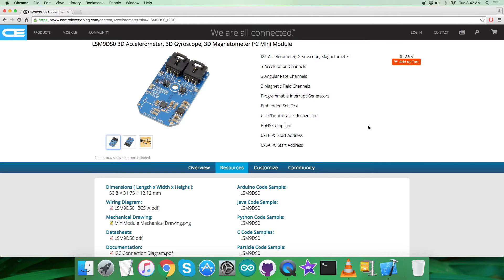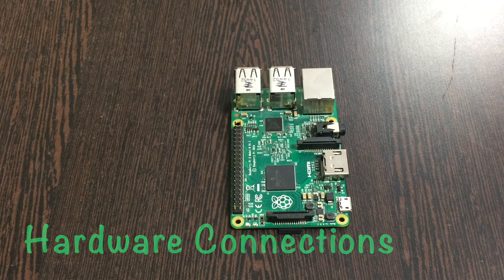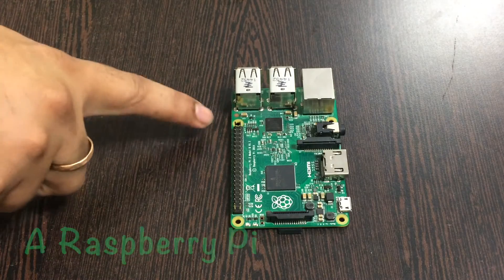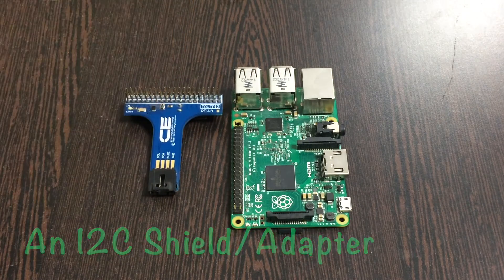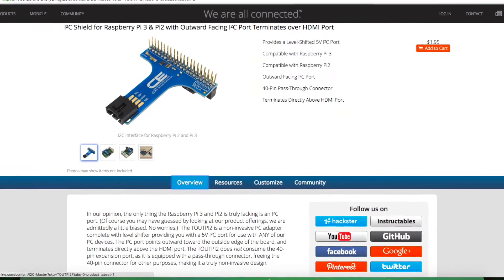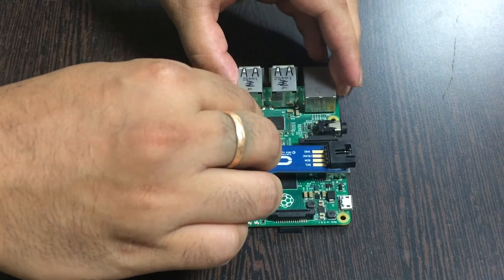Now let's look at the hardware connections required. The first requirement is a Raspberry Pi — you can see it on my screen along with its GPIO pins. We also have an I2C shield available on controleverything.com. The reason we use this I2C shield is to make connections easier with other I2C devices. Gently place the I2C shield over the GPIO pins of the Raspberry Pi and we are done.